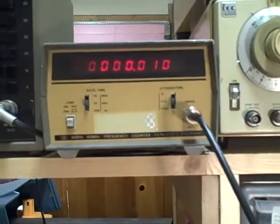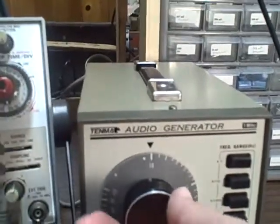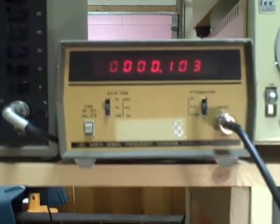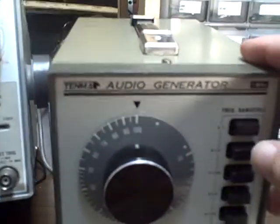We'll just check our Vernier dial to see how close we are. We're currently set at 10 Hertz and we're getting 10 Hertz on the frequency counter. We'll take it to a hundred and we have 103 on the counter and 102 on the dial. That was just a quick spin of the dial.